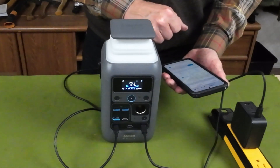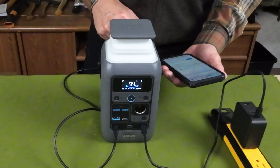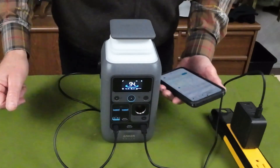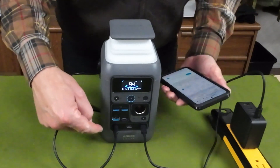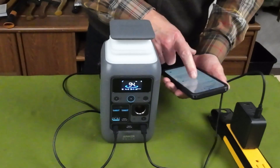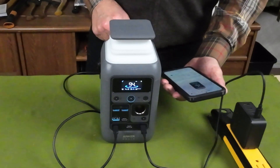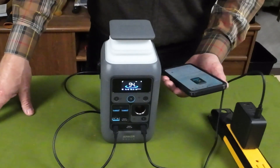There you go. What I'm showing on the screen right now is: C3, the input port, is taking in 96 watts; the output port C1 is sending out 14 watts; we're at 94 percent capacity; and the unit is running at about 23 degrees Celsius.